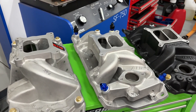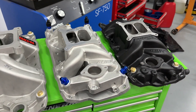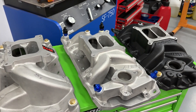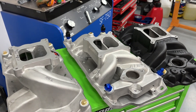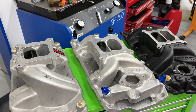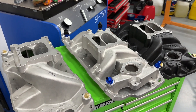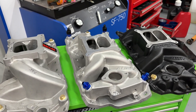Hey guys, this is Eric Weingarten with Weingarten Racing. Today's video is showing the results of three intake manifolds tested on the dyno mule. For those unfamiliar, the dyno mule is a 406 small block Chevy built specifically to test different theories and ideas. I tested 12 manifolds total, and I'm breaking the videos up into three manifolds at a time so the videos aren't too long.